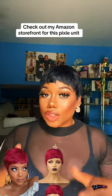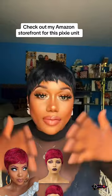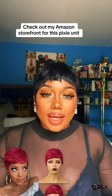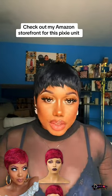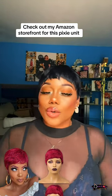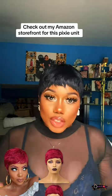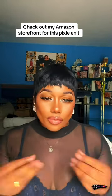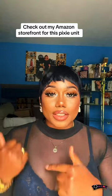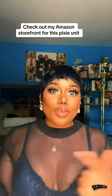Bosses, I got a trick for you. If you want this unit to look just like this — really laid and be able to do whatever you want with it — the best thing you should do is wash the unit. When you receive it, wash it with conditioner of course, so it can be really soft, and then put it in your dryer.